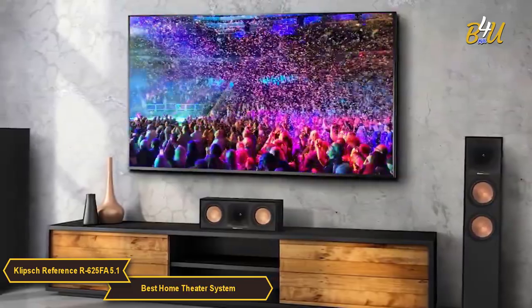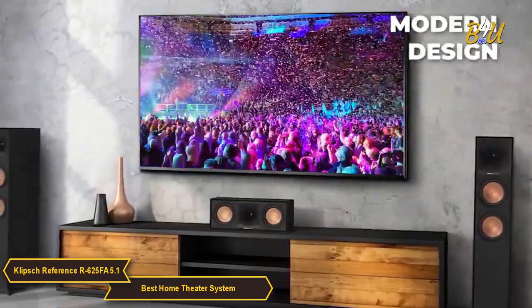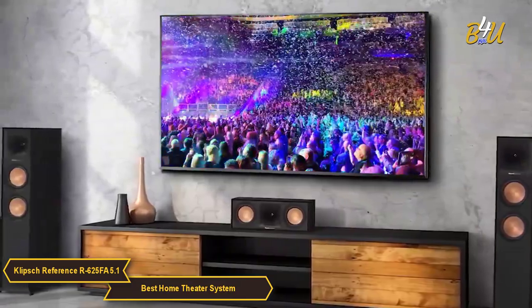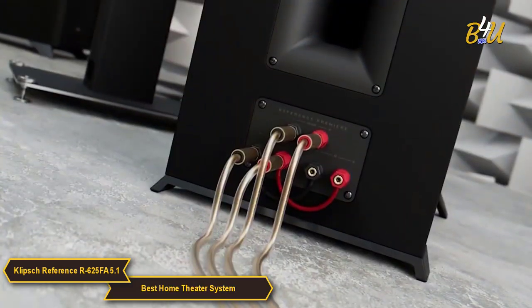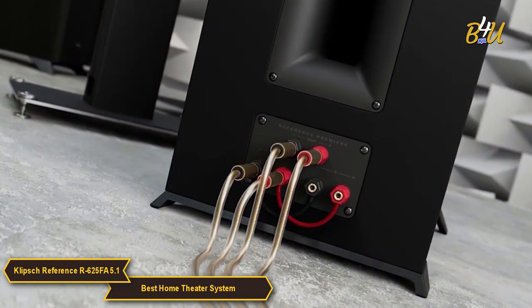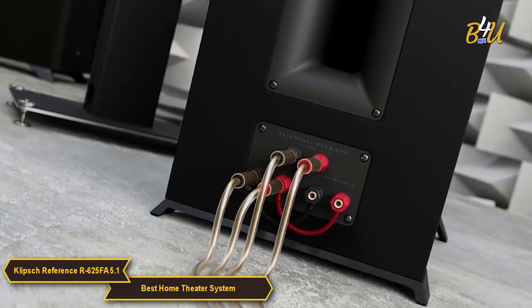In terms of design, the R625FA will complement any modern day decor. The R625FA system is also incredibly easy to set up. The speakers come with color-coded cables and the diagrams are easy to follow, so even if you're not a tech-savvy person, you won't have any trouble setting this up.